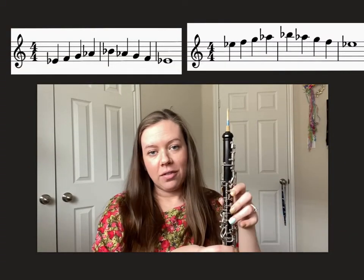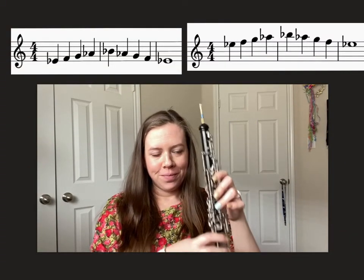In this video we're going over the E-flat five-note pattern for oboe. We'll do the low version first.